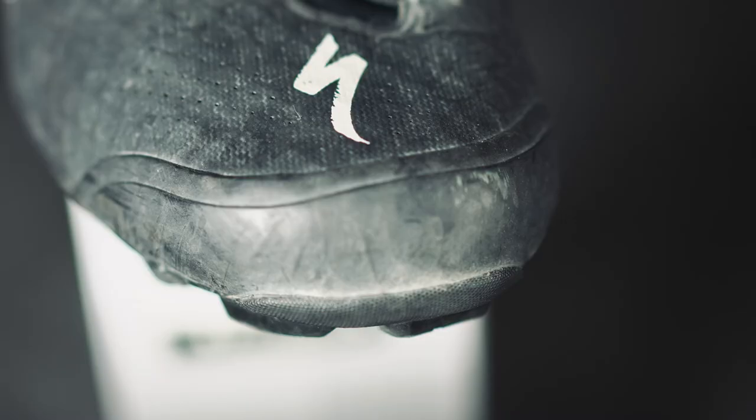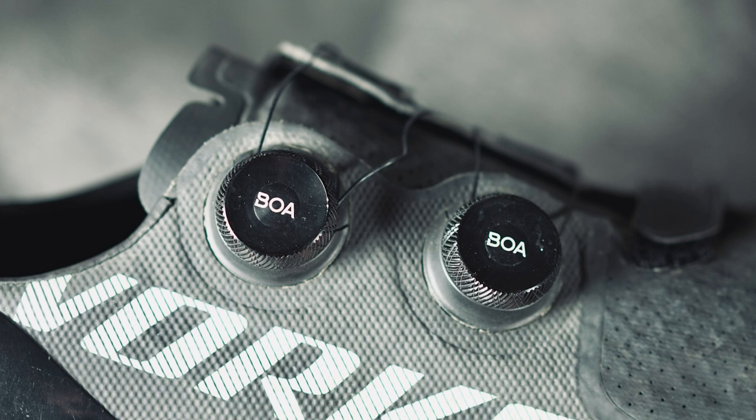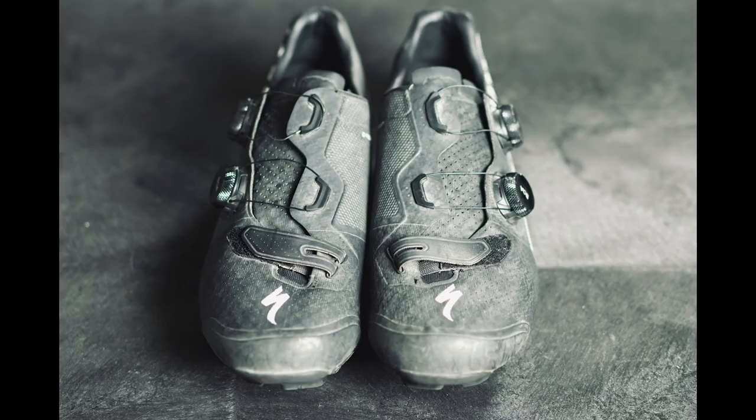They've just beefed up the shoe in a few different areas to prevent them from getting ripped to shreds when you're out on the trail. Aesthetically, I think these shoes look really good. They look just like the S-Works 7 shoe with a little bit of added protection around the toe and additional lugs on the bottom for hike-a-bike situations. I really like the BOA dials on these and I like the way that the cables just kind of cross over your feet. I think it's a really clean look, and I think the S-Works Recons are a great-looking shoe aesthetically.